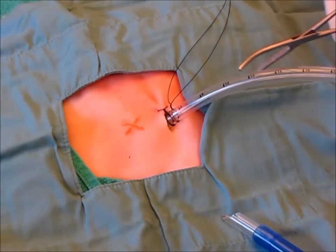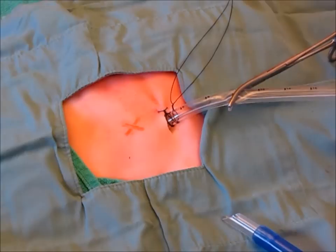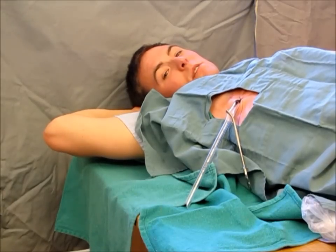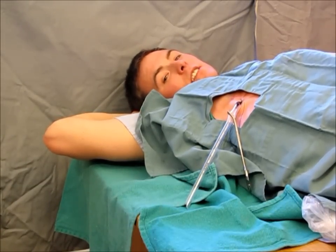When priming the drainage system, it is essential to clamp the chest tube, thereby preventing a sucking chest wound. Now that the chest tube is in place, secured and clamped off, it is time to prime your drainage system.